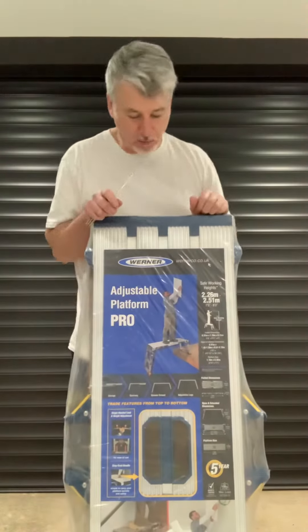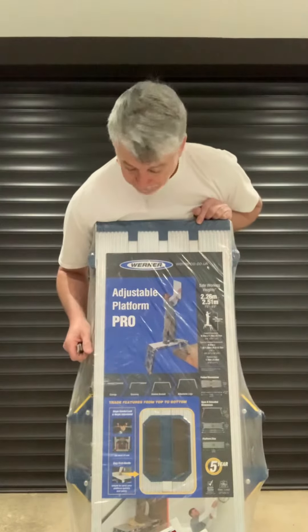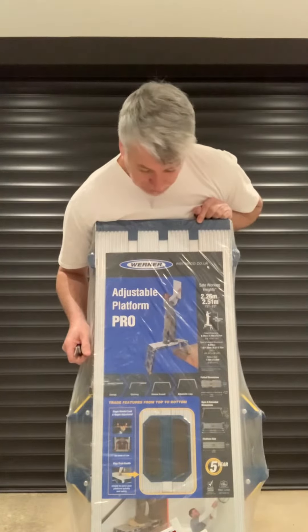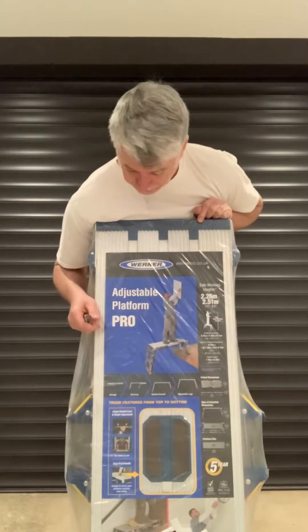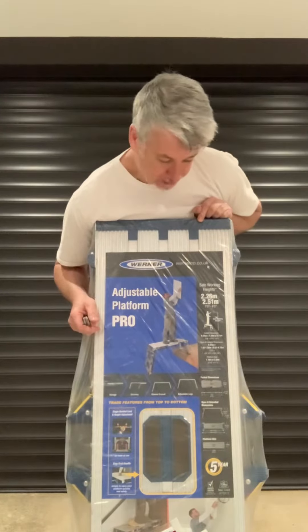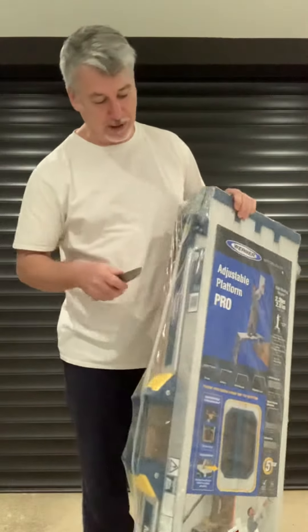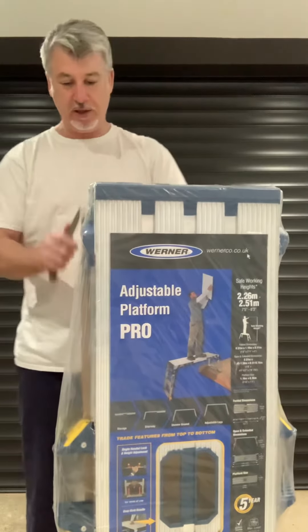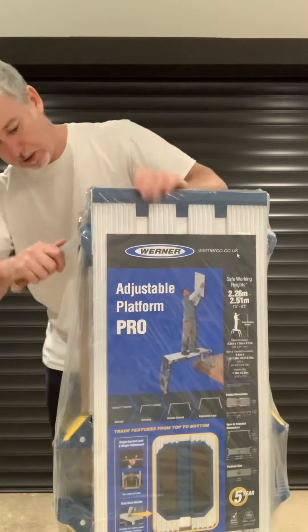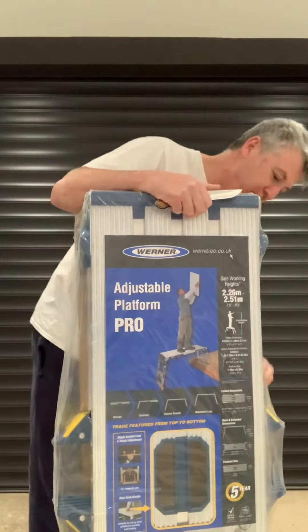Hi guys, here we have a Werner Adjustable Platform Pro. I just want to do an unveiling of this new platform that I purchased recently. I've got the Platform Pro which is not adjustable, so I just want to show what this looks like. I'm going to open it up for you now — I hope I've done it without breaking anything and cutting myself. So it's opened and revealed.